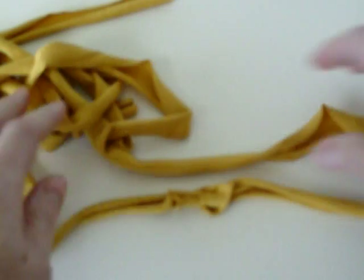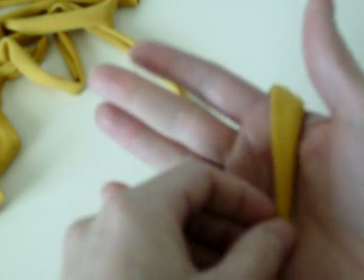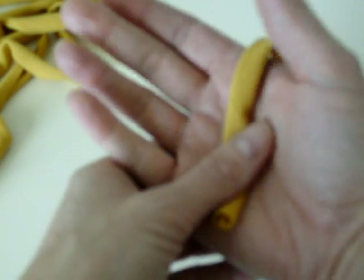Next, we're going to do that for all of the strips that you need. If you do a four-finger bracelet, you'll need more strips — three to four strips. If you're doing a two-finger one, you'll only need probably at the most two, depending on how big your wrists are.